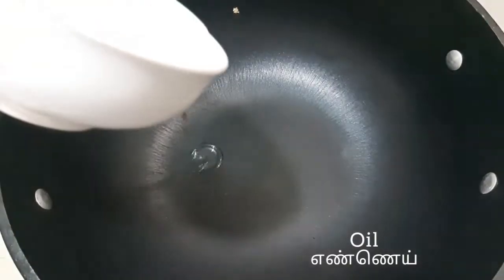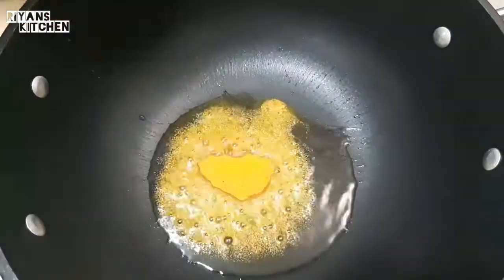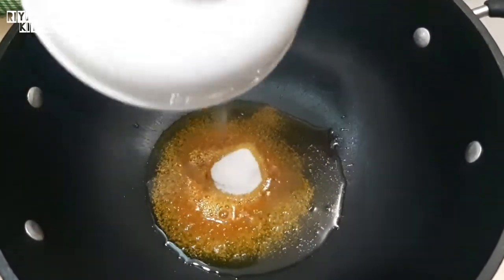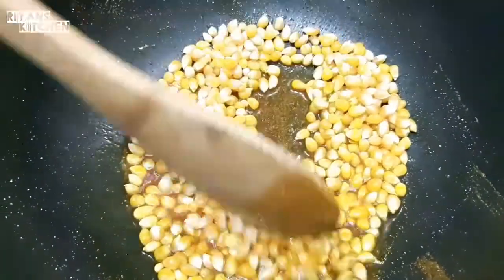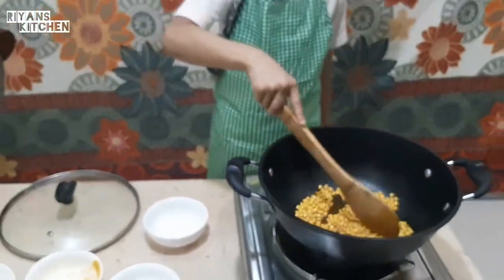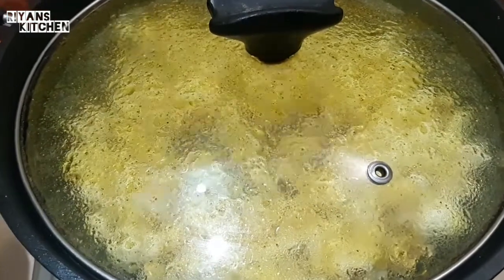Oil. The turmeric powder. Soy. More seeds.